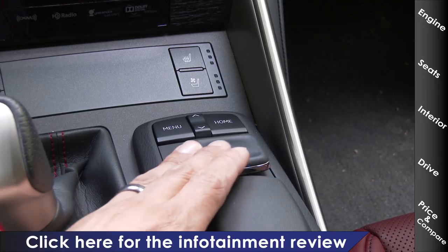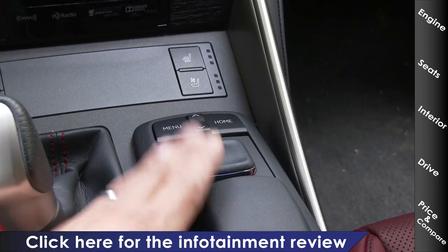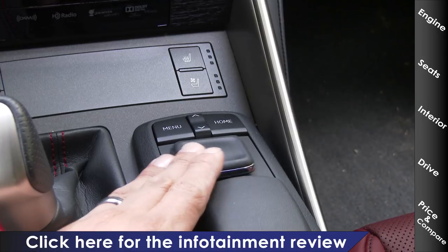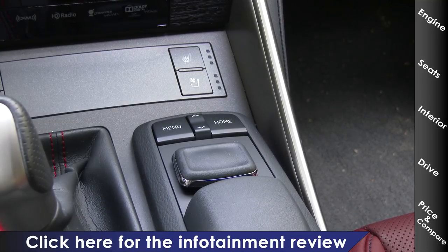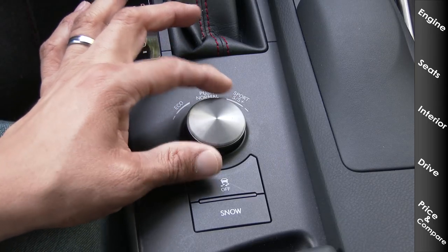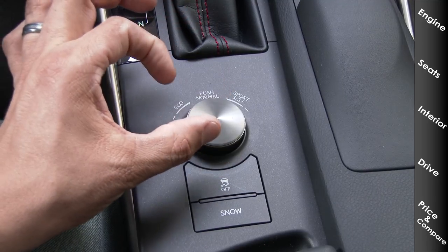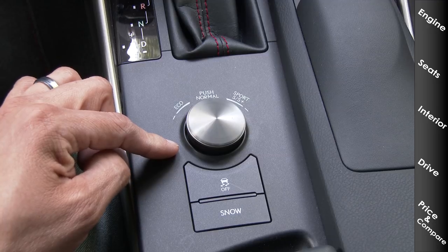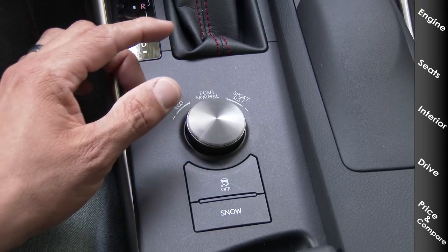To the right of the shifter is the Lexus remote touch controller — my least favorite input method available right now. It's sort of a joystick, and as you move it around, a cursor moves on the screen with it. The few Lexus vehicles that still offer a touchscreen with this exact same software I find very intuitive and easy to use, but this particular input method just isn't that easy. Behind the shifter is our drive mode selector — a rotary knob that also pushes down. Click right for Sport, right again for Sport Plus, left for Eco, and press down for Normal. Since our IS has the optional adaptive dampers, this controls the suspension behavior in addition to transmission and throttle mapping.